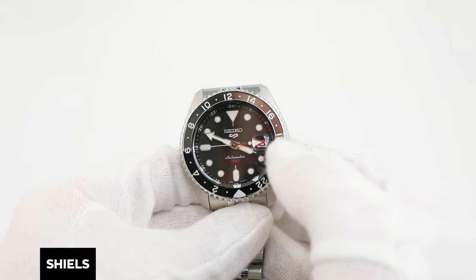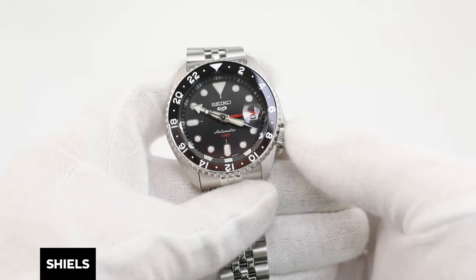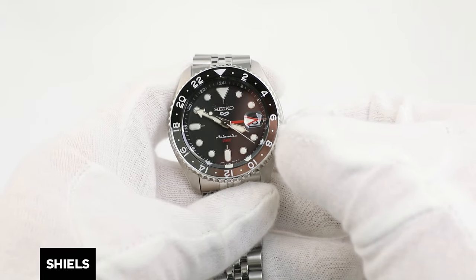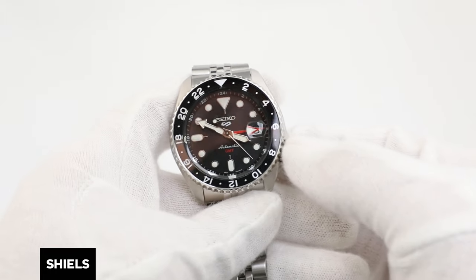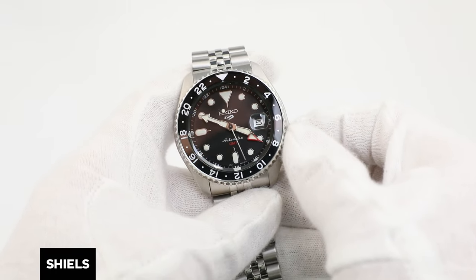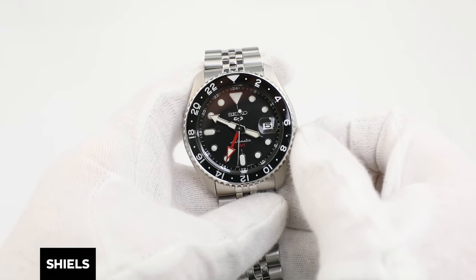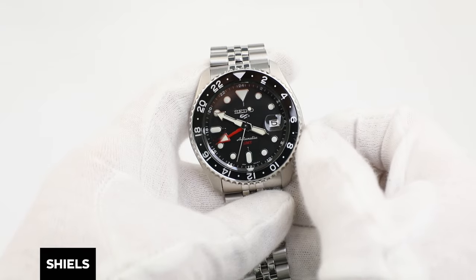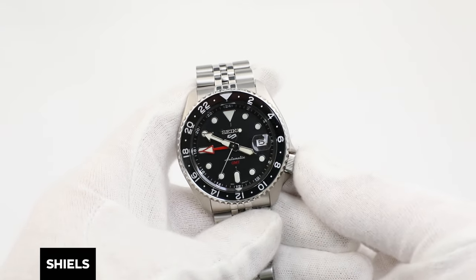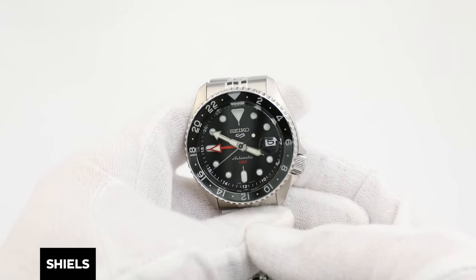If you prefer not utilizing the rotating bezel, you can alternatively set the GMT hand to the time zone you would like to keep track of. You would then be displaying your local time and another time zone. We hope this video has helped you set your Seiko watch correctly. If you have any questions, feel free to leave them down below. If you'd like to check out some great watches like this Seiko GMT, check out shields.com.au for more.